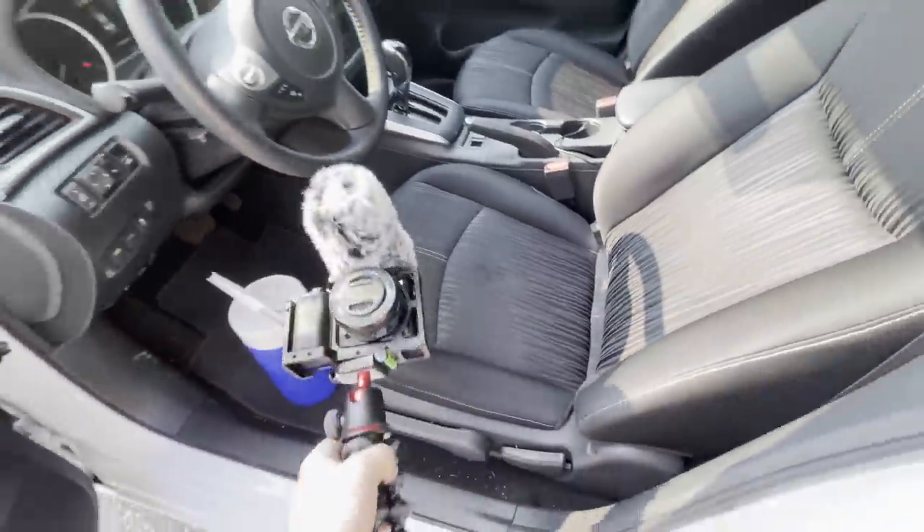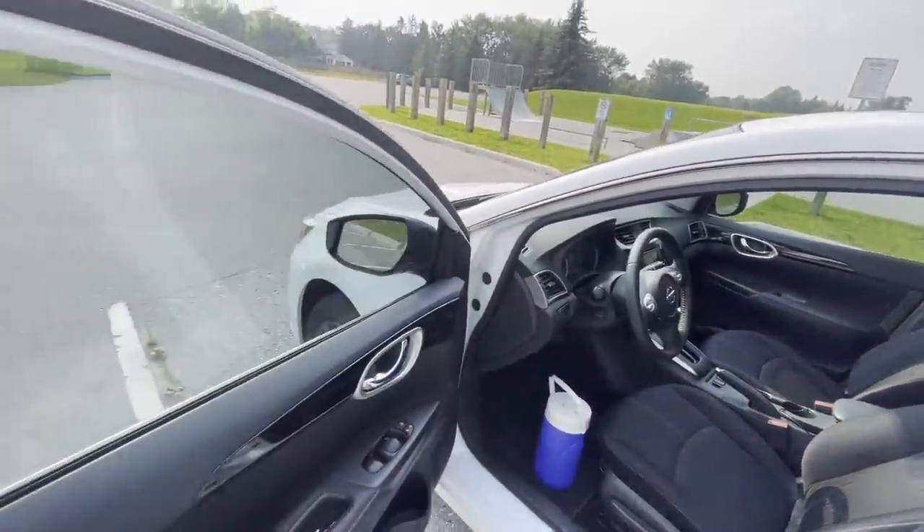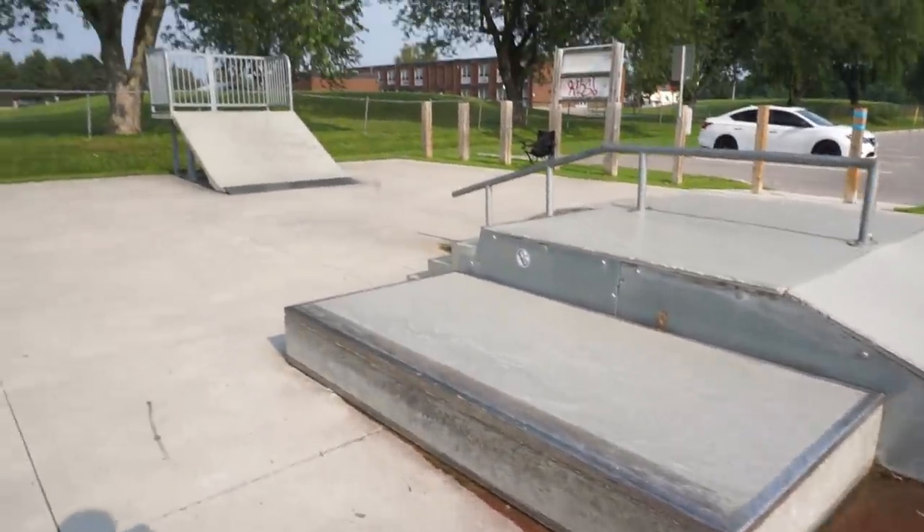Let's put the cameras down and warm up a little bit — some manuals, ollies, push around, pump the quarter pipe. Then we'll get a good stretch in and do some tricks. This camera is usually what I use for the webcam when I stream and make videos. We've got a cell phone placed over here aimed at the box and we'll just do a couple of warm-up tricks.